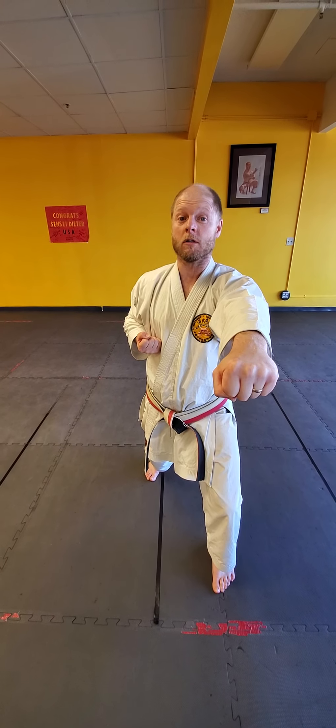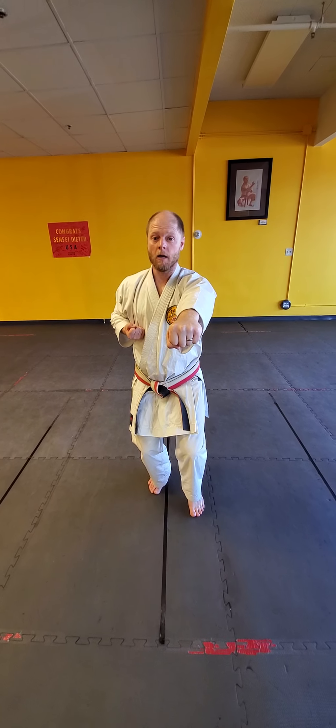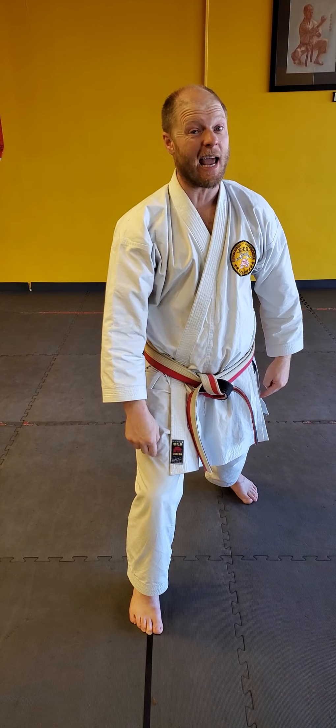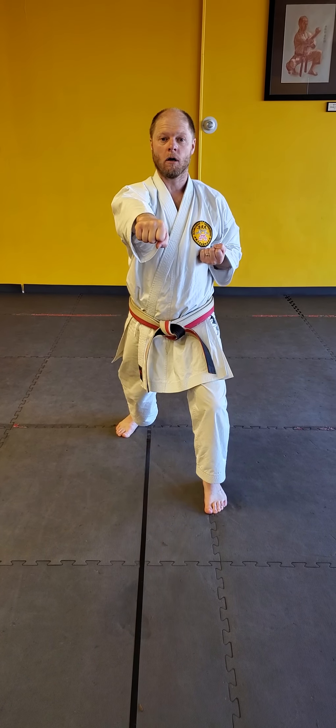Now I'm going to go backwards. Here we go. In, out. Hold. Punch. First move your legs, then your arms. Now we're going to go backwards again. In, out. Punch.